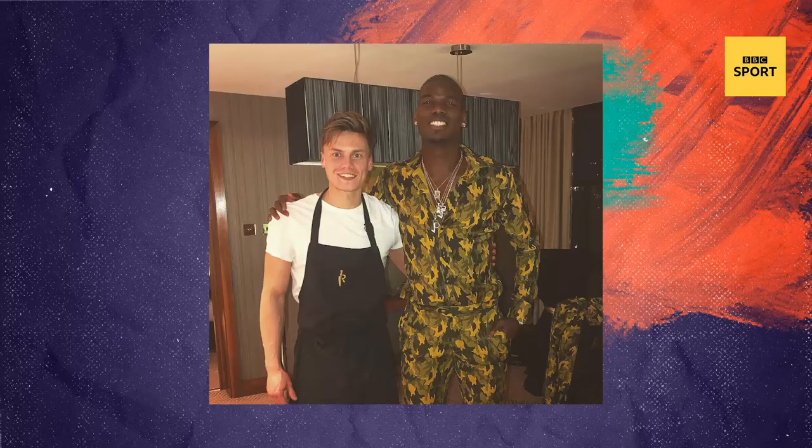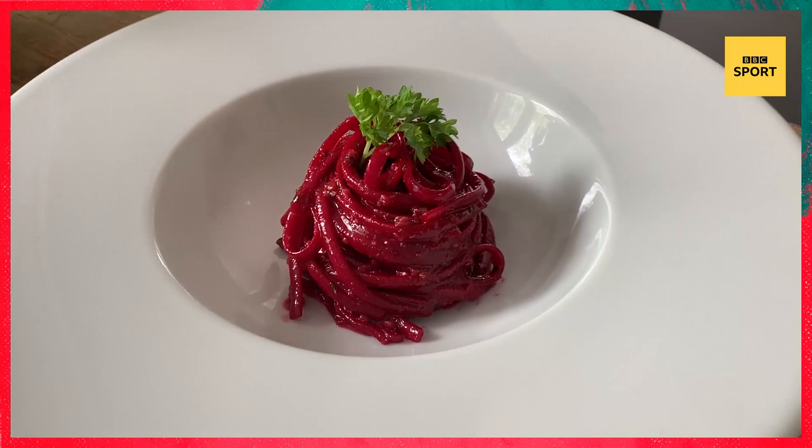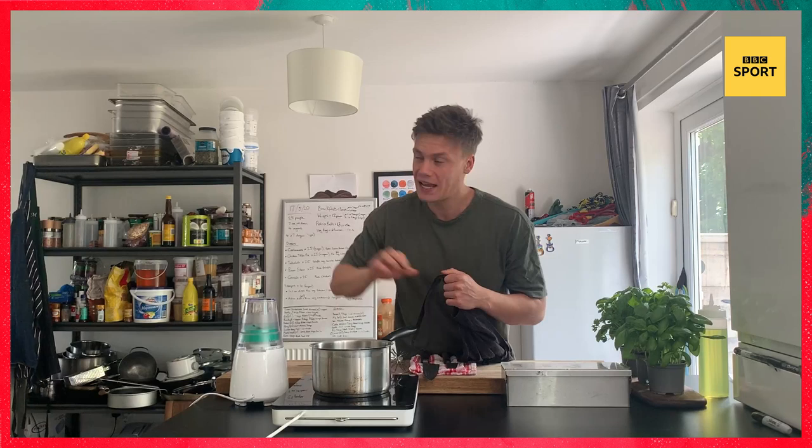Hi guys, I'm Chef Johnny Marsh, the man behind the meals for some of the biggest footballers at the minute. During quarantine I'm going to be showing you some quality recipes that my boys love. Today I'm going to be showing you an old-school Kevin De Bruyne classic, the Kevin Carbonara, with a bit of a twist. I'm using 8 to 10 simple ingredients in this very easy to follow recipe, as well as cooking with essentials. So get your apron on and let's get cooking.